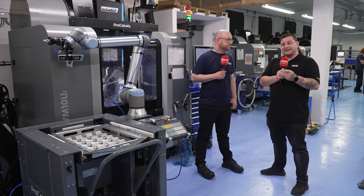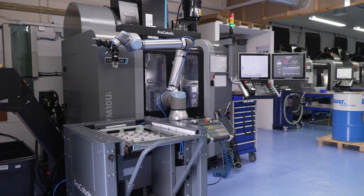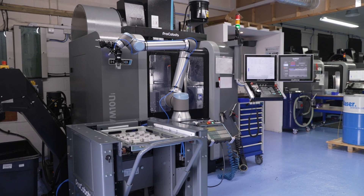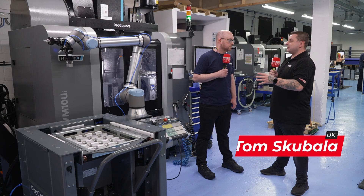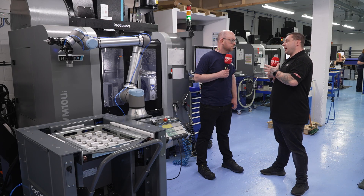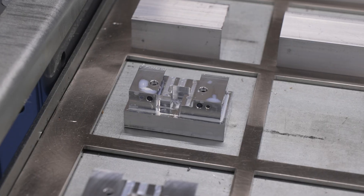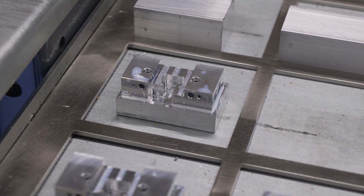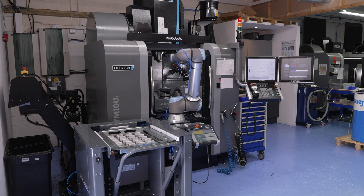I'm here with James to find out about Herco's Pro-Cobot and Pro-Feeder. James, before you had this, were you struggling with production runs? Is this what's helped you become a place where you can run lights out? Exactly, yes. Due to high-quantity production orders, we were struggling — we just weren't able to run lights out, and we didn't really want to take on night staff.